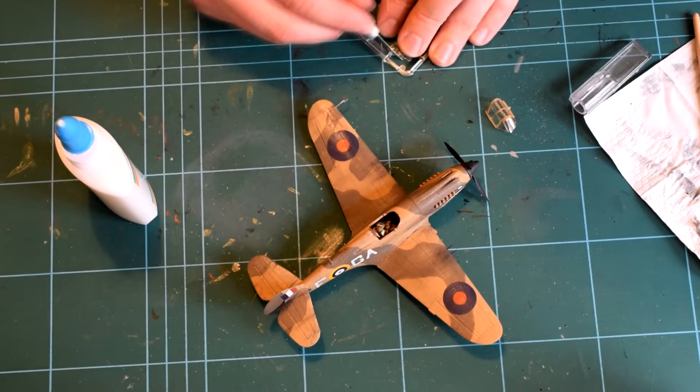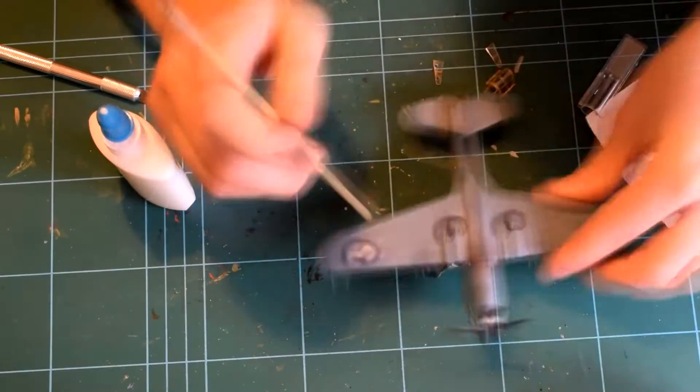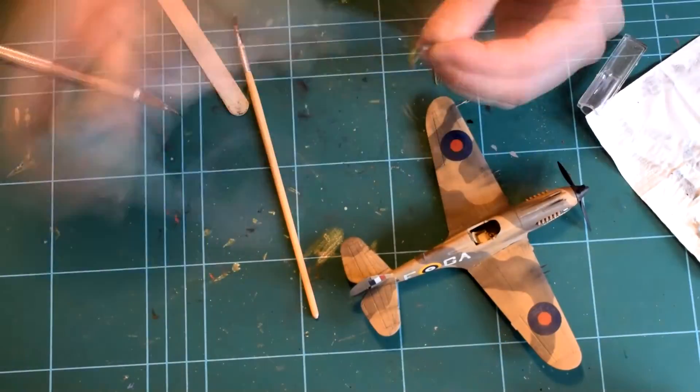The final step was to glue on the clear plastic parts. I used some PVA glue so that it would dry clear and not fog up the plastic.